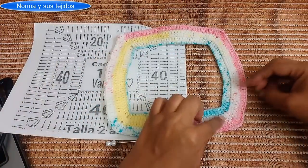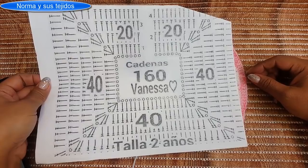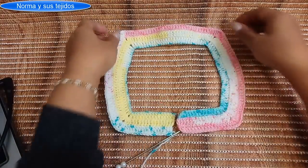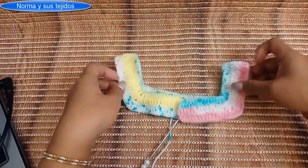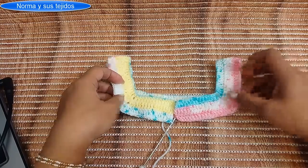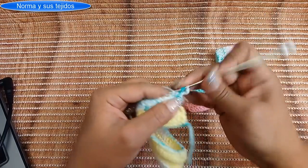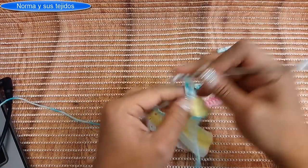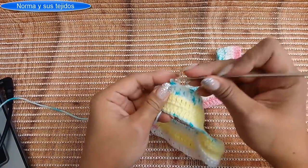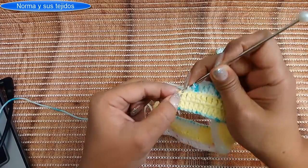Con la vuelta 3 ya se empieza a formar el cuadrito del canesú. Si les queda muy amplio el cuello, le dan una puntada de casitas alrededor o punto bajo para reducir. Subimos con tres cadenitas para la siguiente vuelta. Cuidado: en el cierre no se coman el pilar de la tercera cadenita, porque si lo omiten la vuelta queda chueca y se les van a complicar las cuentas.